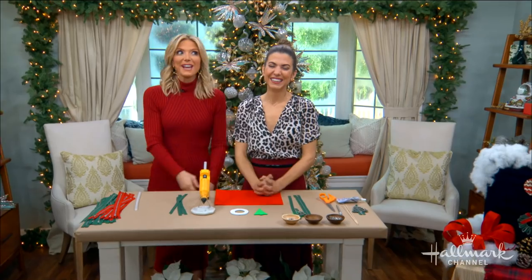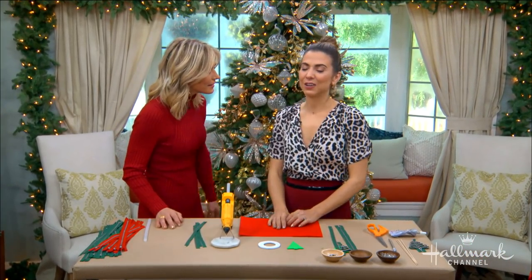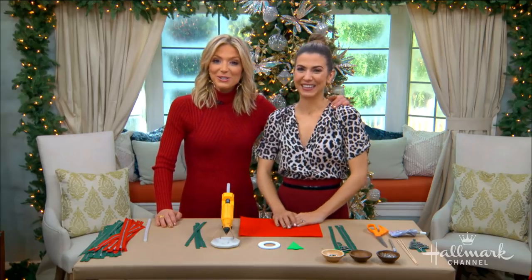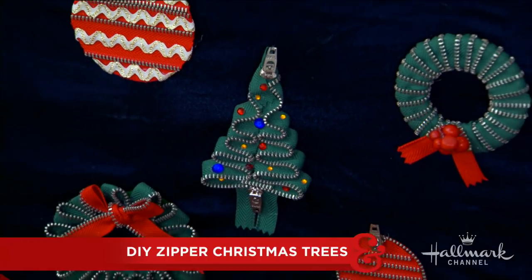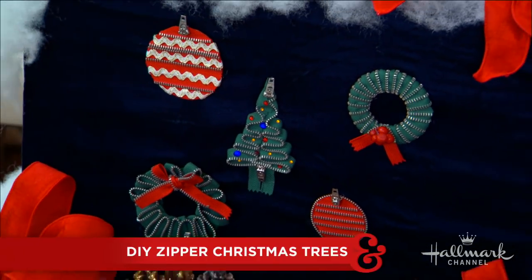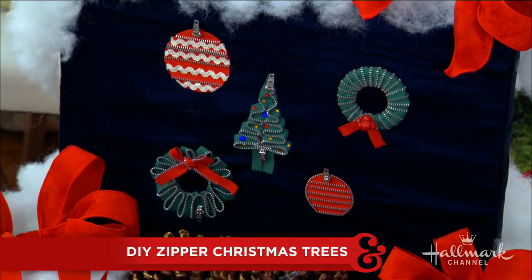Welcome back everyone. There's only a few days left until Christmas — five days, I can't afford it. Honestly, how did this happen so fast? Orly is here to show us some last minute DIY gifts that everyone will love. I'm not sure you're going to want to give them away after you make them. They're perfect for any outfit. These are so fun.